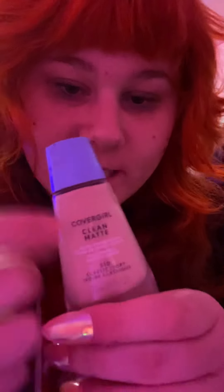Hey, today we're going to start a makeup video. I'm going to shake it really good. I like to use this stuff.